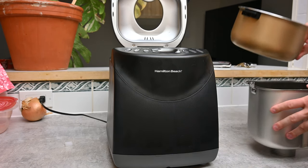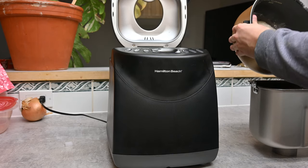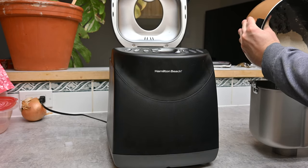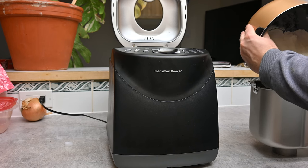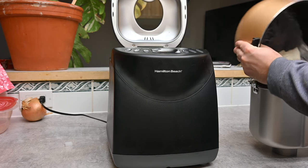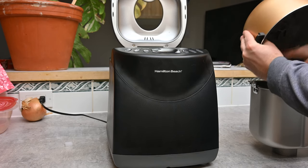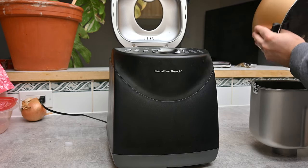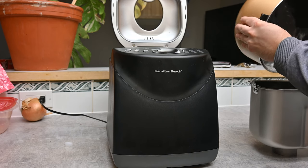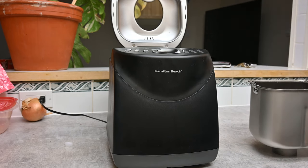Now we actually need four and a half cups of bread flour. I have normal all-purpose flour since I didn't have bread flour, but that's okay. Make sure you're extremely accurate with your cups — you want loosely packed cups when you add it in. We want all of that flour in there; we don't want to waste any. It needs to be extremely precise — this machine runs off all those measurements. As I'm saying that, I just spilled a little bit.